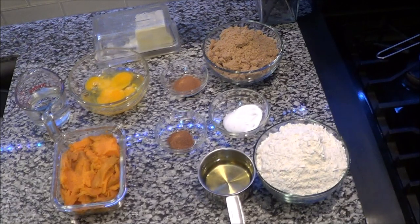Hey guys, your girl is back with another sweet treat from scratch. Today we're going to be making sweet potato bread. I'm going to do this video a little bit different — let's see how this works for us.